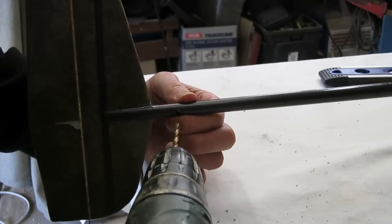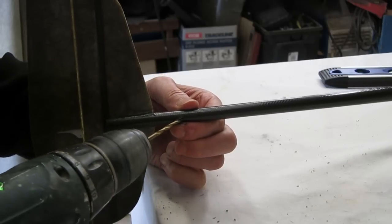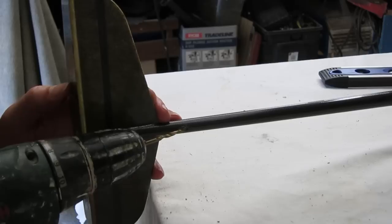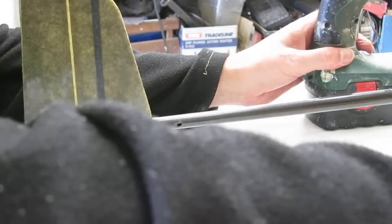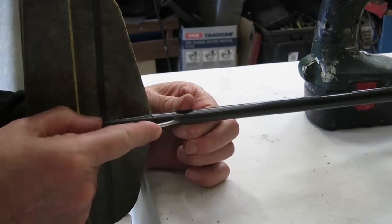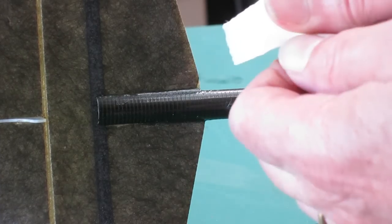Before gluing the elevator pedestal on, it's a good time to form the exit holes for the pull strings. This step's a little bit scary because the boom down the back is very thin and delicate and you have to drill horrible big holes in it. I'm using some stiff plastic tubing for the pull string to run through so that it doesn't abrade on the carbon fibre.